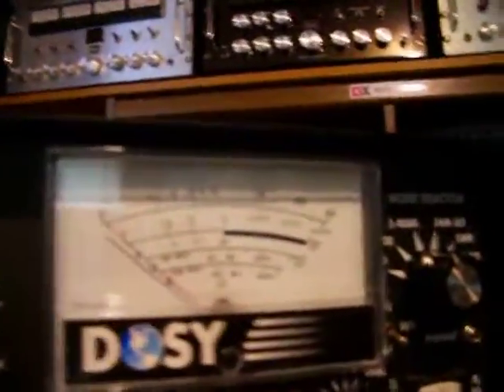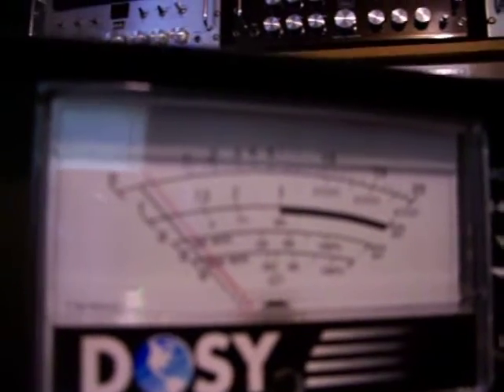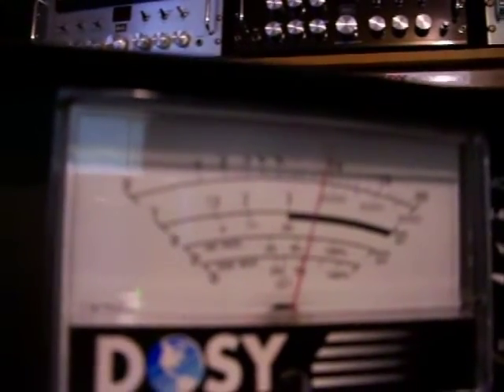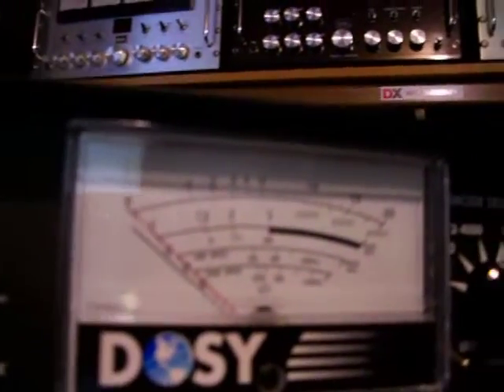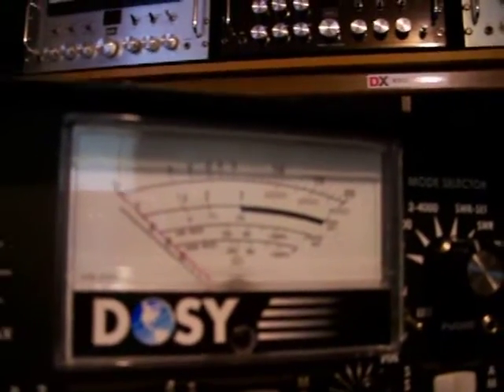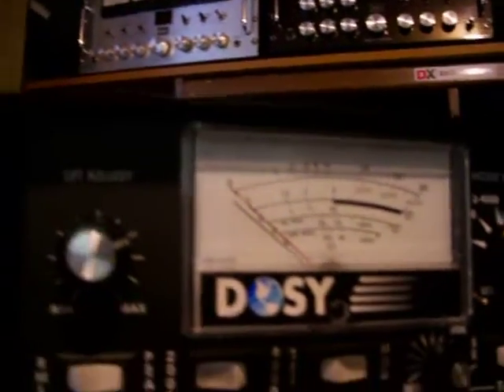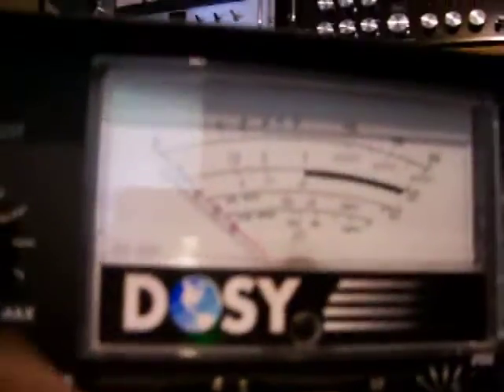Let's go up here to the Watt Meter and show you some dosey watt. There you go, Papa Smurf — what do you think about that? That's 4,000 right there on the 2,000 scale.